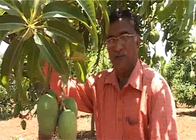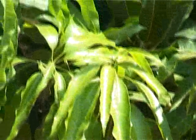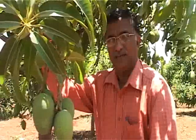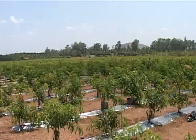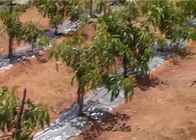In this new technology, we reduce the space between rows and between trees by one third. The spacing may be 4.5 meters by 4.5 meters, 3 meters by 2 meters, and even 3 meters by 1 meter. This practice helps to have a greater number of trees per acre.